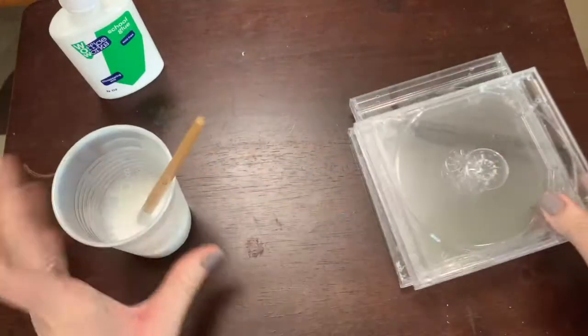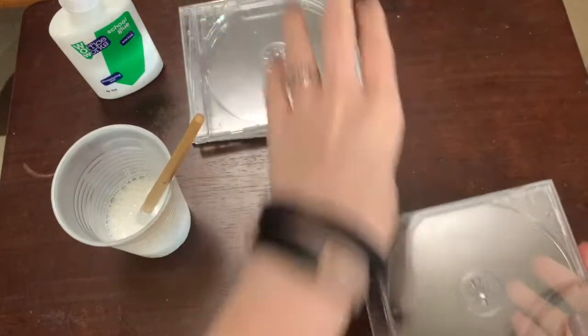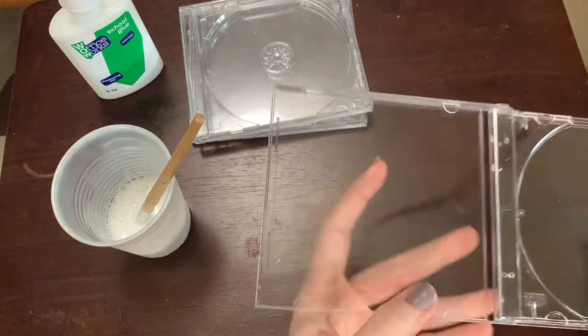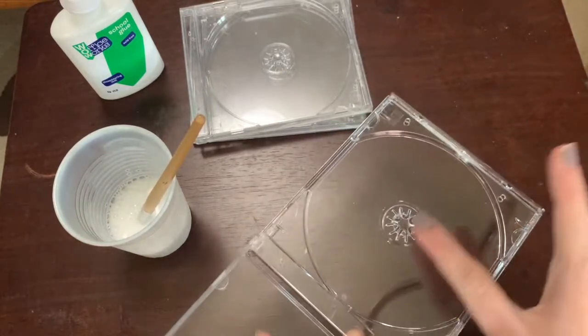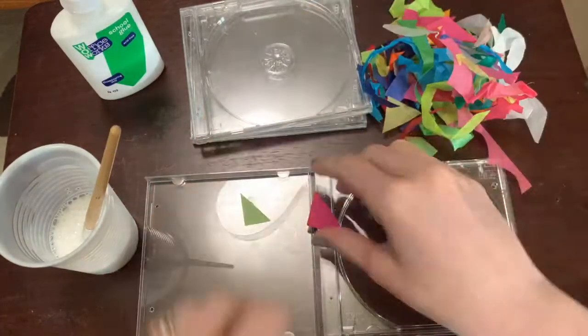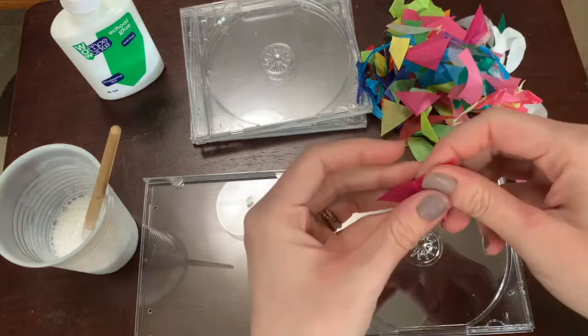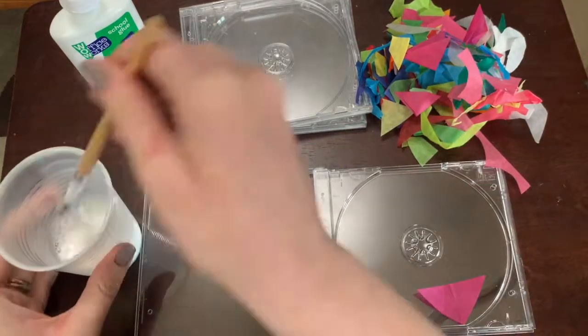We have three CD cases that you're going to use. Open one up — this side has nothing, this side has where the little CD would go. You also have tissue paper; these are all cut up, and there are also solid pieces of tissue paper.